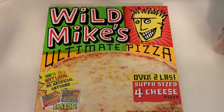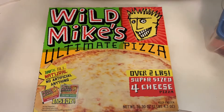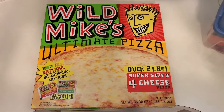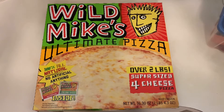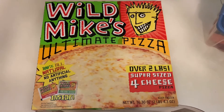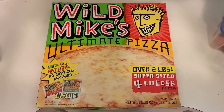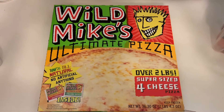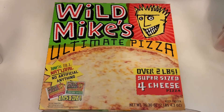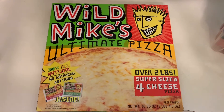Hey guys, we have another one for you — a bonus. It's a review of a pizza that I've never seen reviewed before anywhere. And if you have, then comment below because I haven't seen it. Anyway, it's Wild Mike's — it's an ultimate pizza, it's a frozen pizza. The company is based in Oregon. Comment below and let me know how you people from Oregon pronounce it.